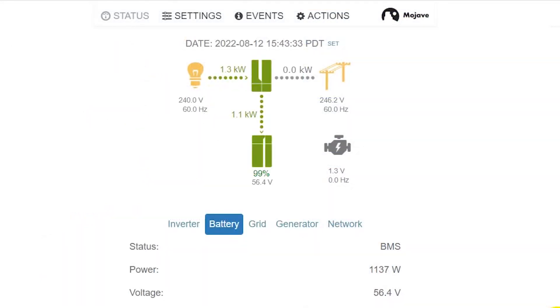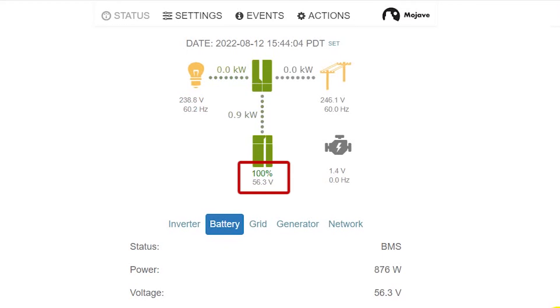Now we're at 99 percent SoC. The battery is almost fully charged, and when we hit 100 percent SoC the charging will stop and we will start to frequency-watt the SMA inverter, curtailing its power output. Now we have hit 100 percent SoC. You can see on the power flow diagram that the frequency is changing and the voltage is being regulated pretty tightly — this is with a full battery and very minimal load.